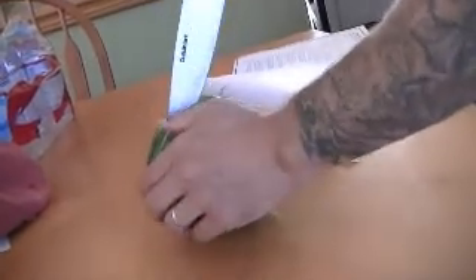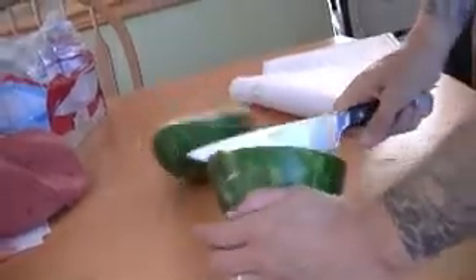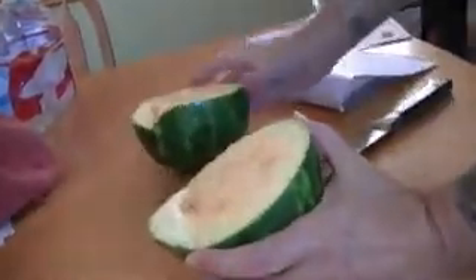And my dad cutting the watermelon. Listen to that crisp sound. The crisp sound. Check out the inside.